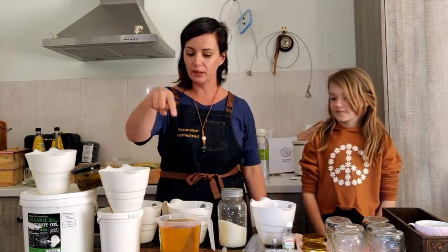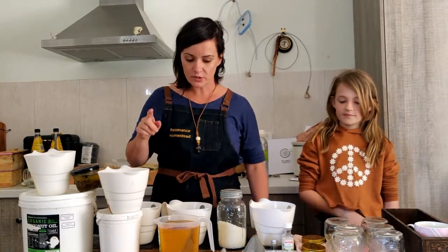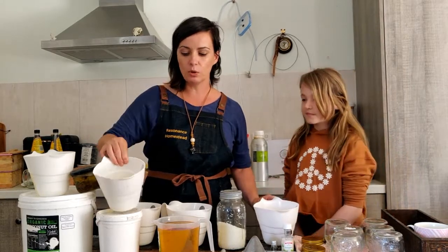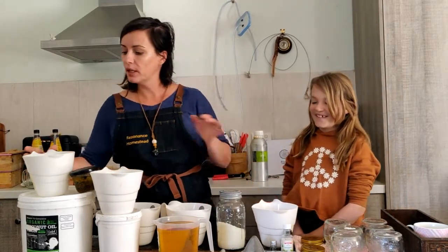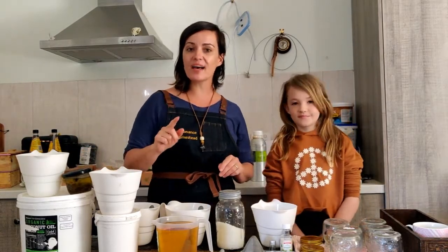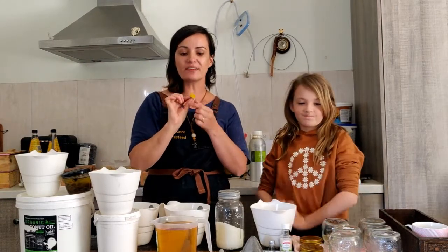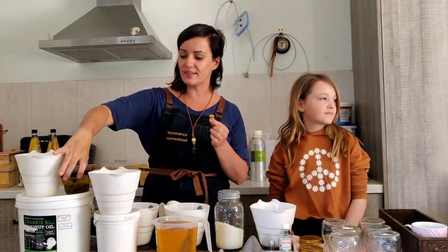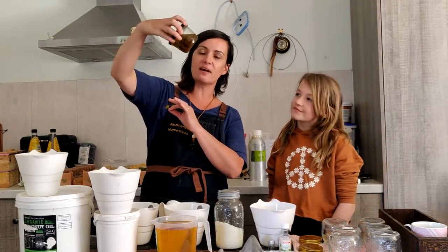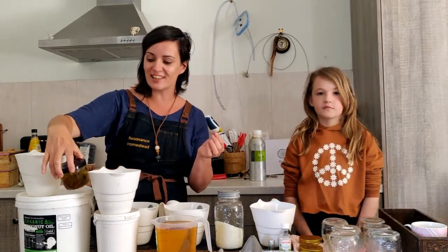We've got shea butter, olive oil, coconut oil, and beeswax. All I've done is melt the beeswax, melt the shea butter, and melt the coconut oil. With the coconut oil, I've added dandelion — I dried out the dandelion for a couple of days, popped it in a jar with the coconut oil and mixed it up. You can see how it's gone that yellow color. Apparently there are quite a few benefits of dandelion — it just adds something else to the salve.